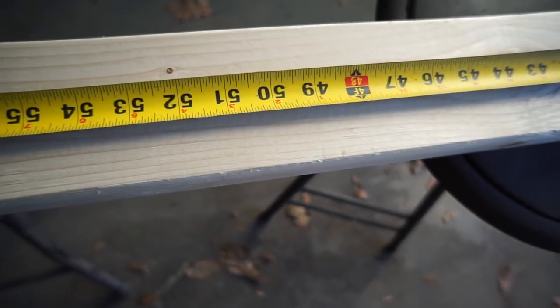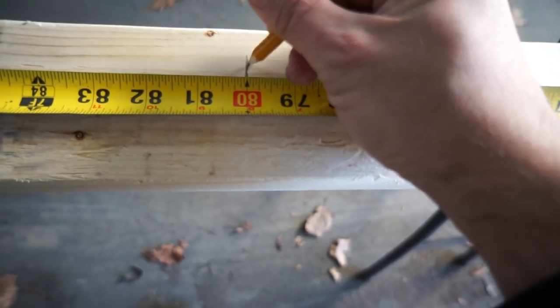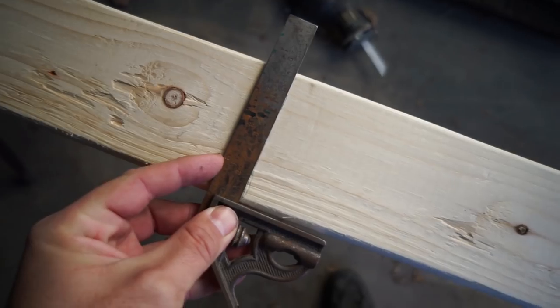It'll be 16, 32, 48, 64, 80, and then 96 will be your last one. On 2x4s that are 8 foot long you'll be at 96 inches, so you get to save a cut. Next, take your square, put it on that line, and just follow that across. Do that for all your lines.